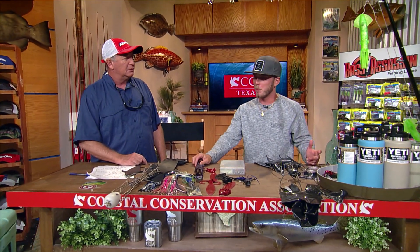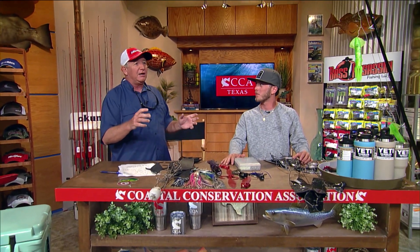Our favorite baits to pull are lures — we pull a lot of the Andymoy lures, J-boys and plungers. Two J-boys on the longs and two plungers on the shorts. We pull lures because they get bit. Everybody likes to pull baits these days with a lot of ballyhoos and dredges going really slow, but if you're in Texas trying blue marlin fishing for the first time, I would not try that approach. I'd run four lures and go as fast as my boat would allow.